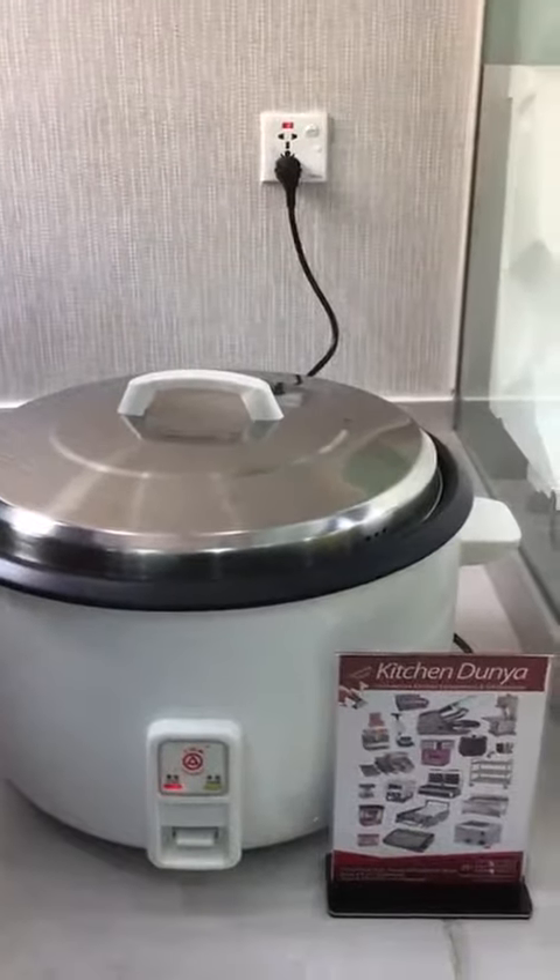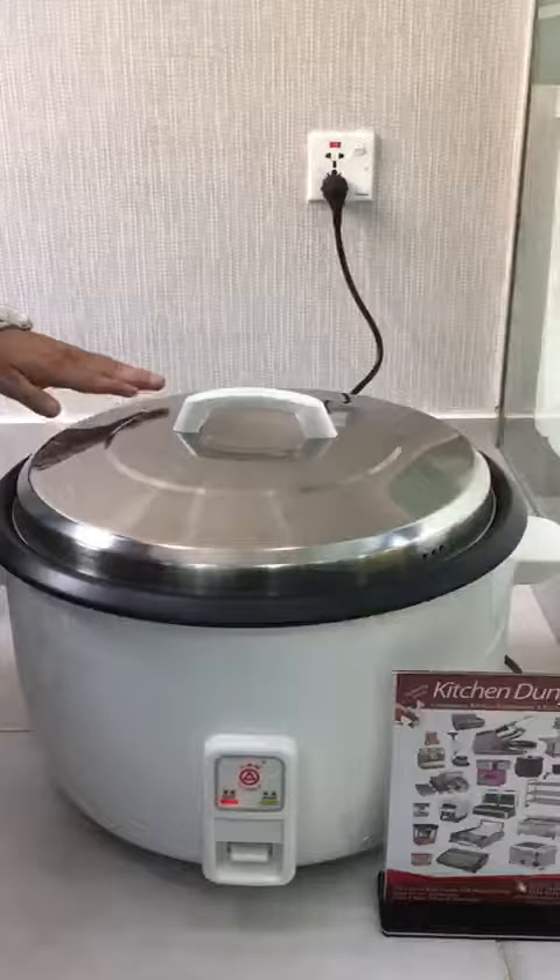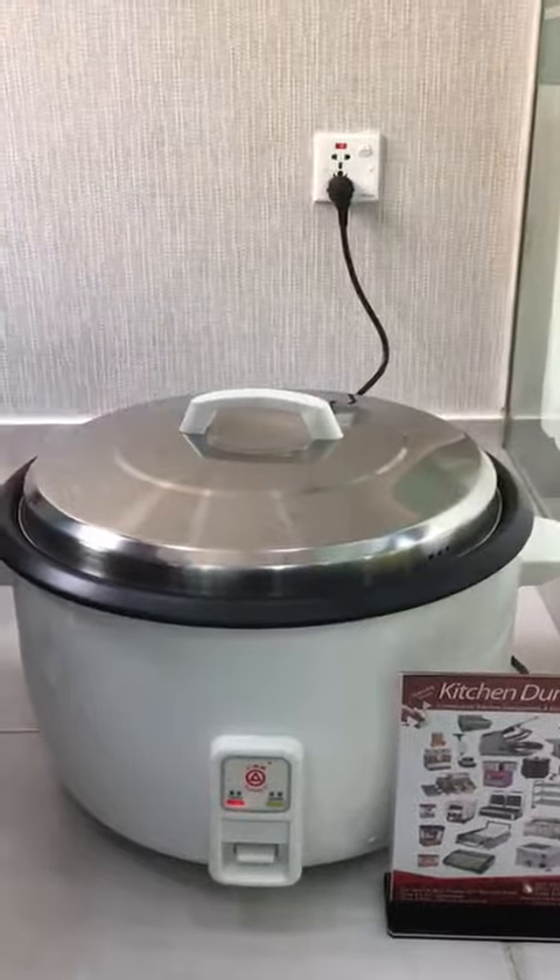This is a 32-liter capacity model, and it also comes in 24-liter and 13-liter capacities. Thank you.